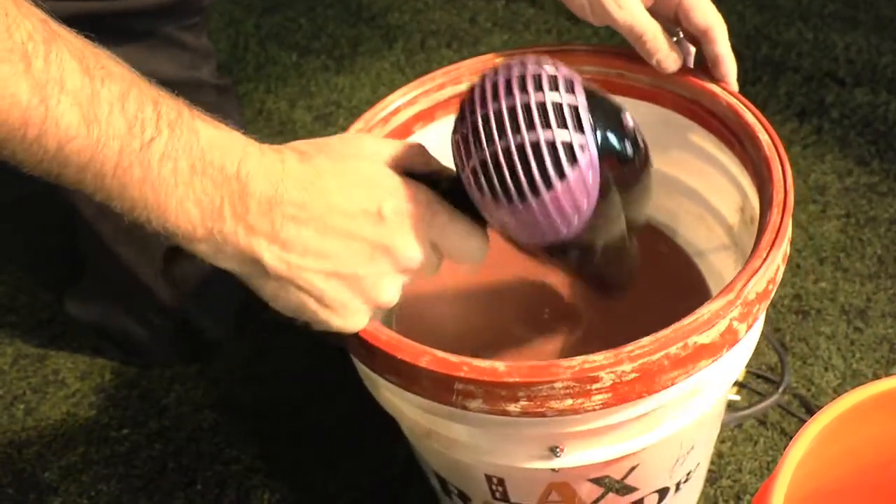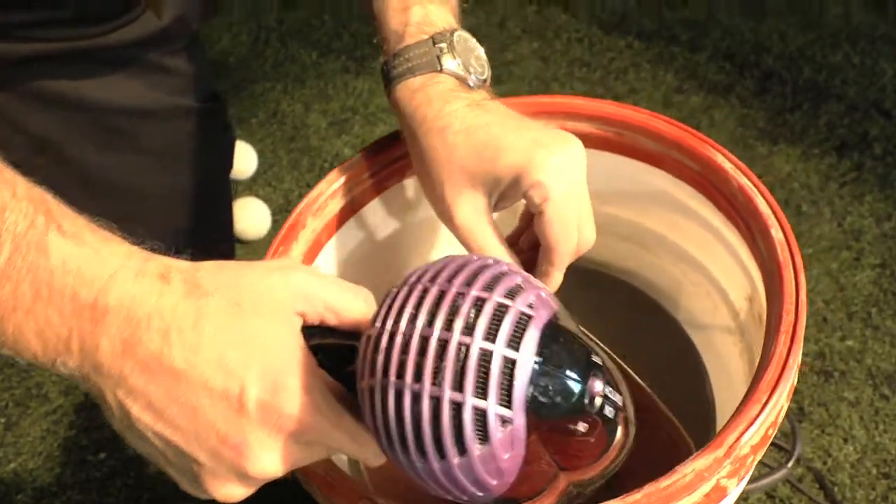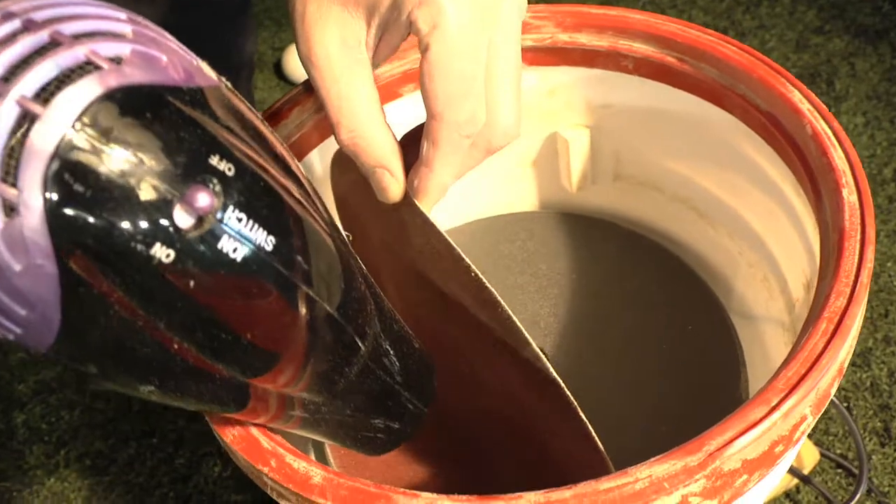Once it gets heated up — you don't have to make it too hot, just warm enough — lightly pull up on that pad until it comes all the way out.